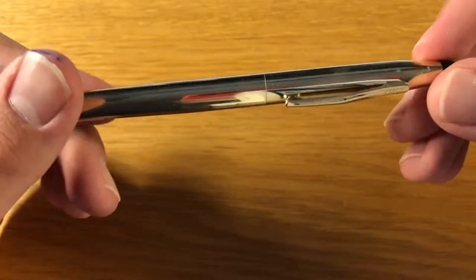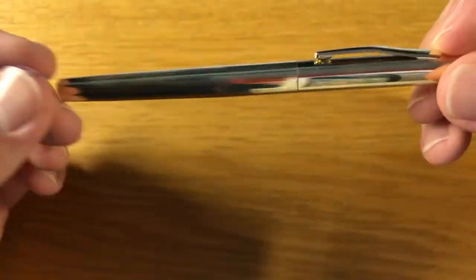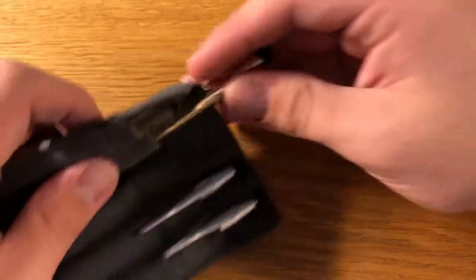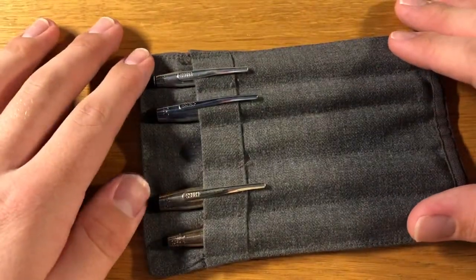If you did make it to the end of this video, comment 'gold filled' down below — just so I know if it's actually gold filled or not, and so I know you watched to the end. I do hope you enjoyed this video. Stay tuned for the next video where I compare all the pens, and I'll see you later. Goodbye.